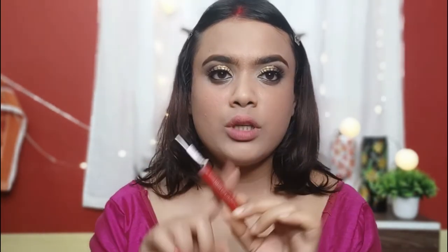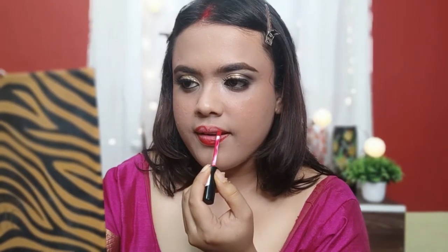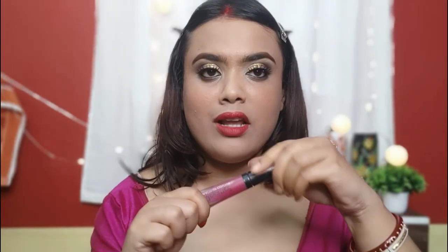For lipstick, I'll use a red lipstick because it matches the look — we'll mix and match. After applying it, let it dry, then I'll apply this shade from Blue Heaven. Blue Heaven lipsticks are very affordable and highly pigmented. If you need a good lipstick in a small budget, you can definitely invest in Blue Heaven. I've also used Blue Heaven's lipstick in my previous makeup tutorials, which you can check out on my channel.